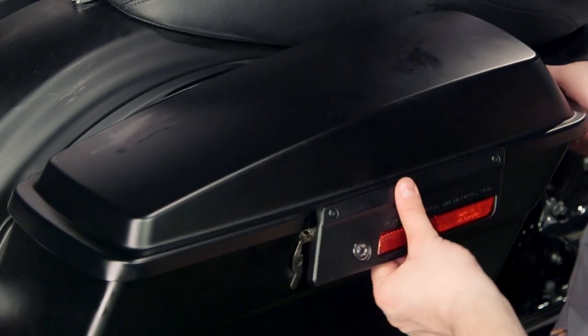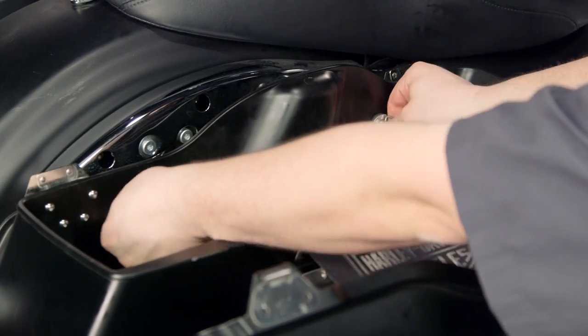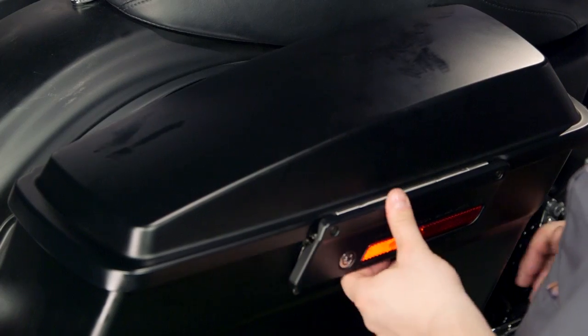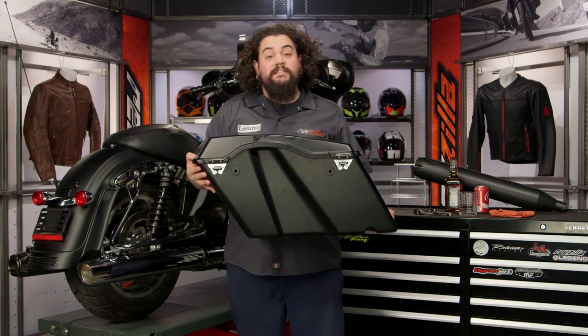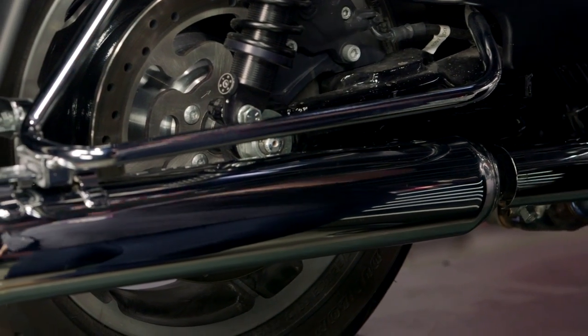Step one, let's get this bag off. Pop your bag lid, remove your quick release hardware, slide that stuff out. I like to drop it back in the bag so I don't lose it. Pull the bag off the bike carefully, be delicate so you don't break anything and put it somewhere safe. Once you have that done, you've completed the first step in getting to the mufflers themselves.